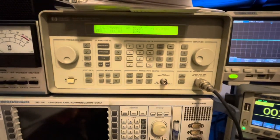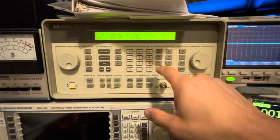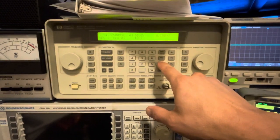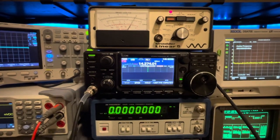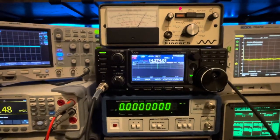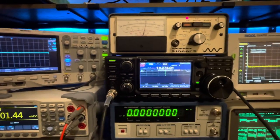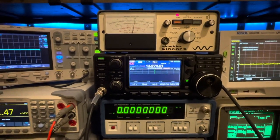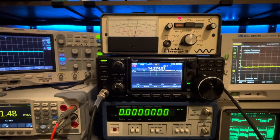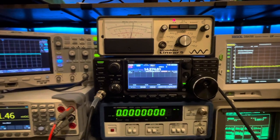Let's jump straight to minus 123 dBm, which is the equivalent of 0.158 microvolts. The operator's manual says preamp one should get 10 dB of SINAD. There's preamp one - and there she is at 12 dB of SINAD at minus 123 dBm. She's beating the operator's manual spec by 2 dB of SINAD.